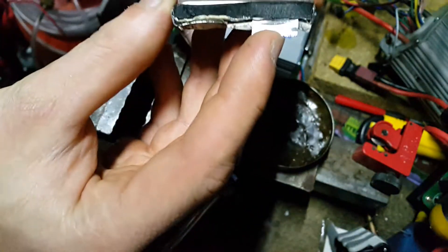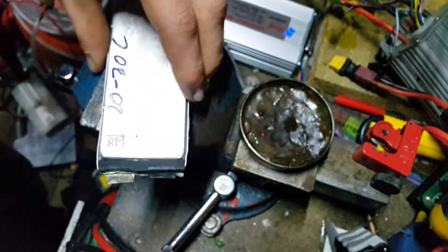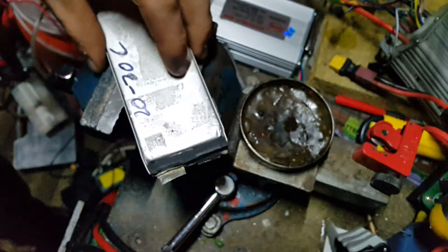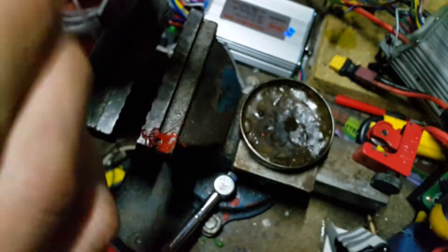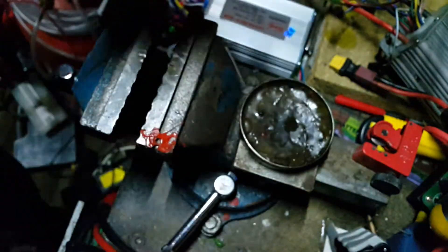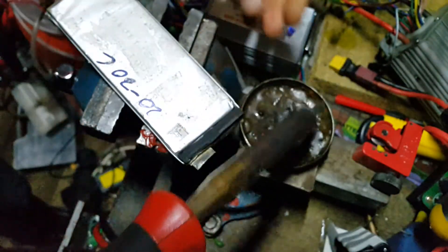First, I've cleaned the tab thoroughly with a wire brush to make it nice and shiny. For best results I'd suggest you clean it immediately before you apply the flux. Now, just for demonstration purposes, I'm going to put normal flux and solder on it first.